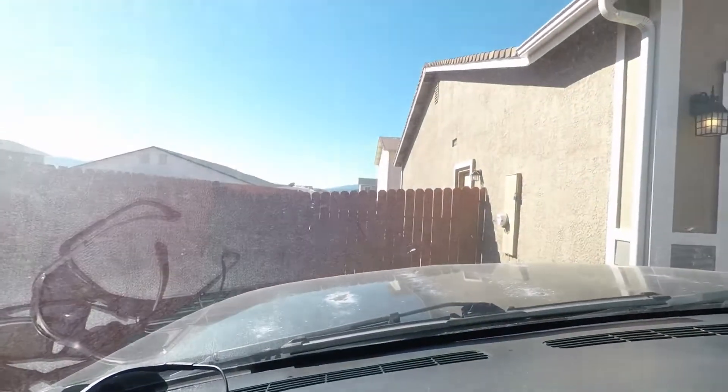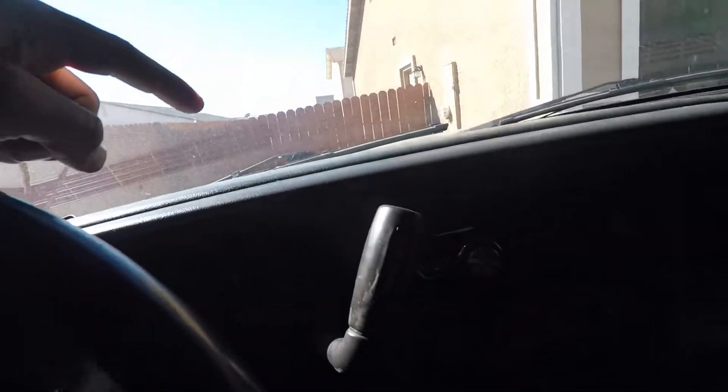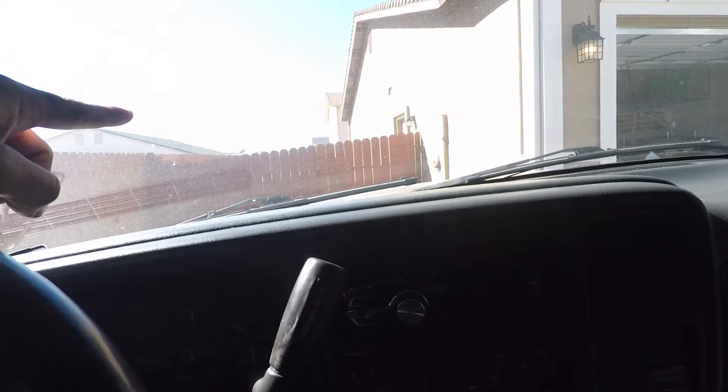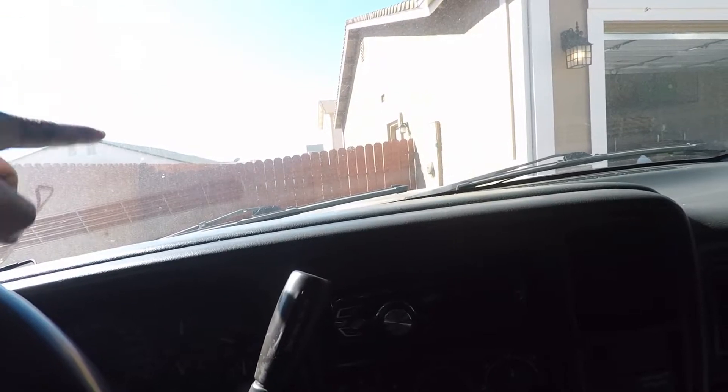I sold a couple things I haven't been using for a while, so I got some money. I'm going to the store to see if we can buy some parts for the 5.3 swap we've got going on. But first I need to take the belt off this engine and see if it fits that truck, because that truck needs a belt. We're going to see if it fits or if I need a shorter one, since I have the bigger alternator — the 135 I believe — and the one in that truck is unknown. I bought it off a guy on Facebook, so we'll see if this one fits, and if not we'll know what we need to get.